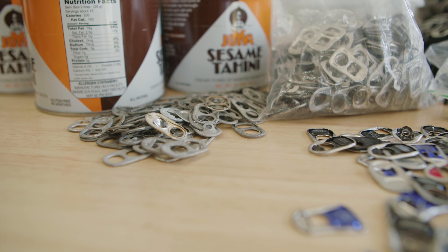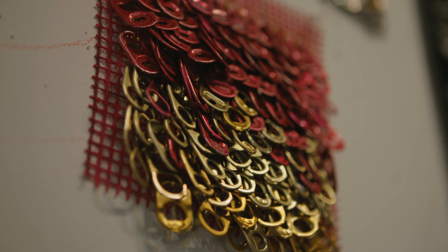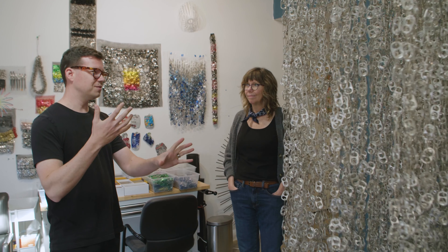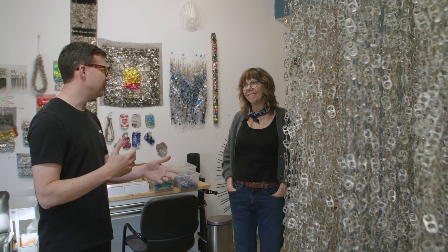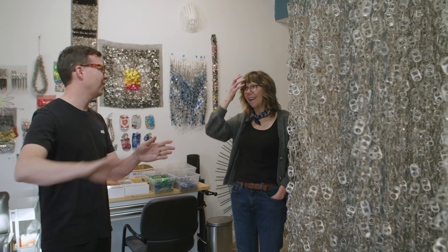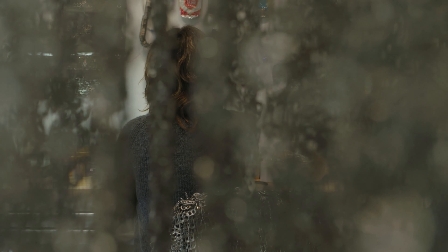Another thing that's interesting about using the can tabs: you use it to open your can and then you never reference it again. Looking at something and feeling beauty from it gives a perspective shift to the things that you just glance over all the time that hold beauty. I feel like it's a service to retrain how we think.